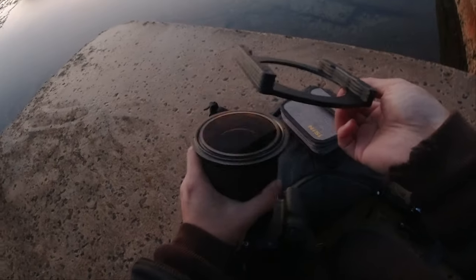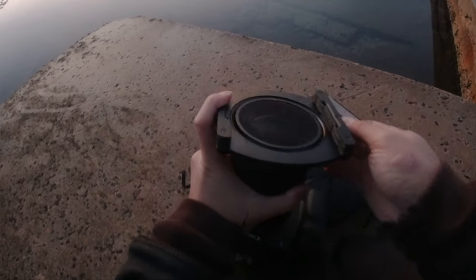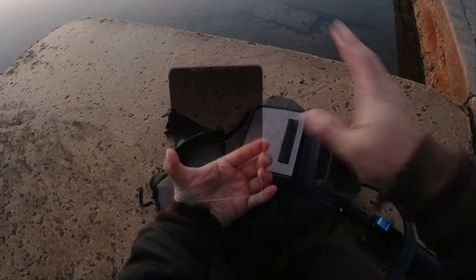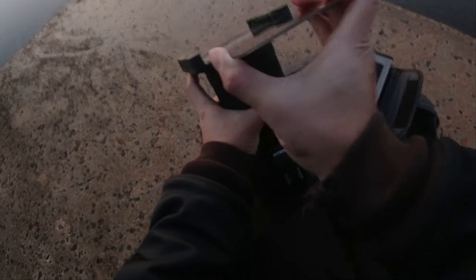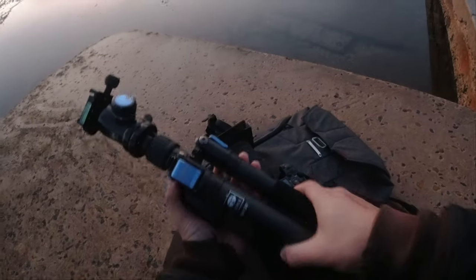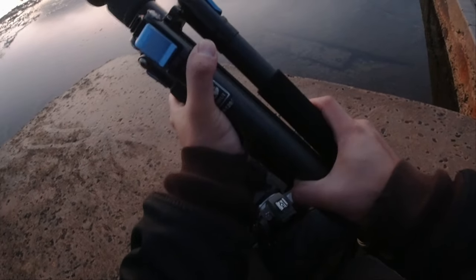I'm just setting up the NiSi filters right now because there's no place for me to set up up there because it's all wet. So I'm just putting on the V5 holder — the circular polarizer just went on. It's got the soft grade ND filter on right now. I've got my Surui tripod here right now. It should be sturdy.